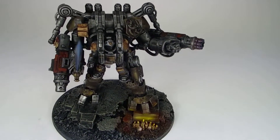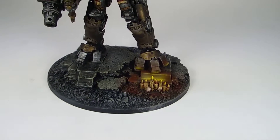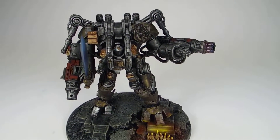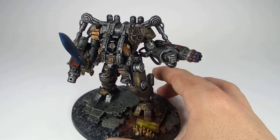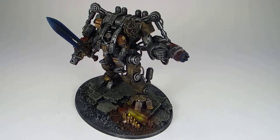The Nemesis Dreadknight is a great model. He's a fun kit to build, fun to look at, and an interesting choice for the Grey Knights army. He's competitive with the meta, so he's just an all-around win — displayed here on a scenic, monastery-style base.